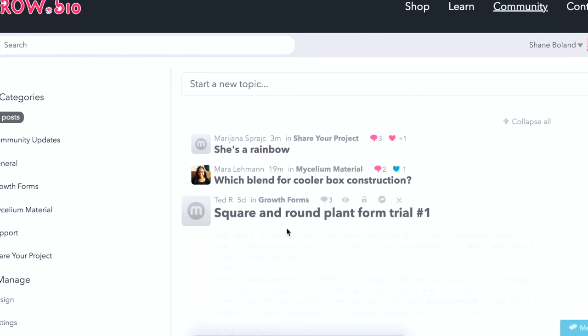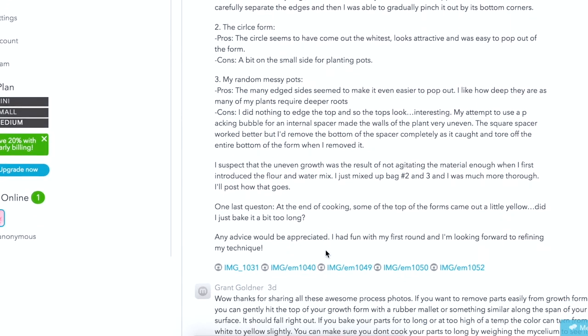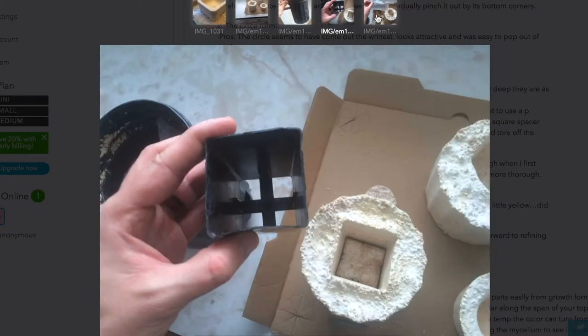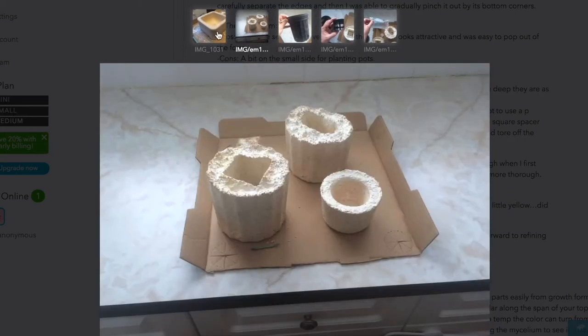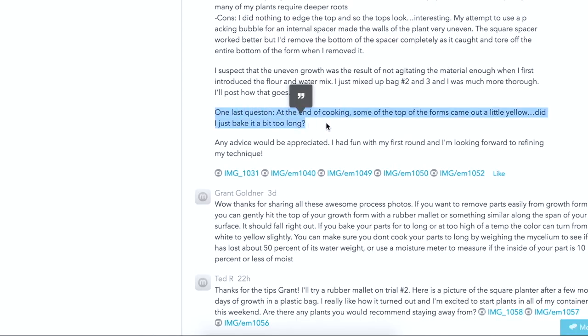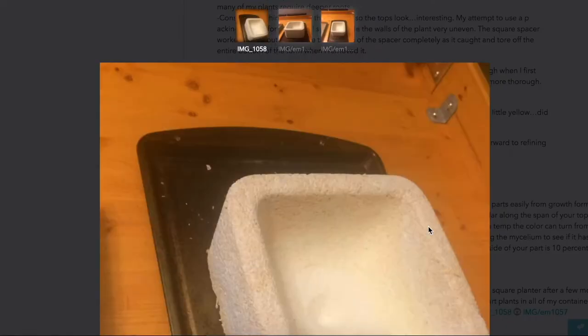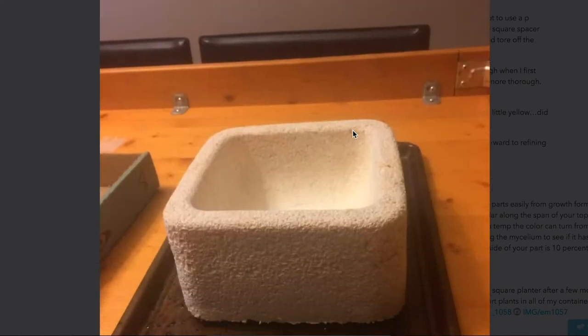Ted R — fantastic post. I really like how he highlighted the pros and cons of each technique that he tried out. It looks like he tried the regular square planter form, and then he tried out some planter pots he had around the house, experimenting with different ways to improve the square planter concept. He asks: at the end of the cooking, some of the tops of the forms came out a little yellow — did I just bake it a little too long? My theory was that you can discolor it when you burn it, essentially, as with most things. The mycelium itself can turn yellow while it's growing as a stress response, but I would say it just cooked too long. It's like you're going for a medium rare, not a well done.